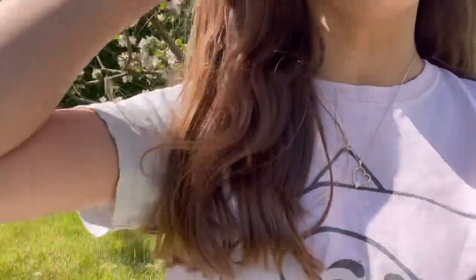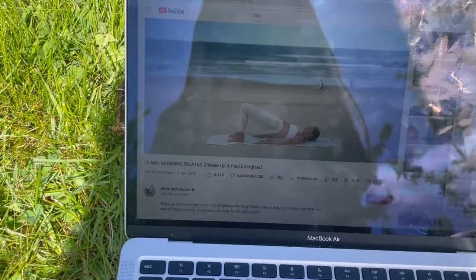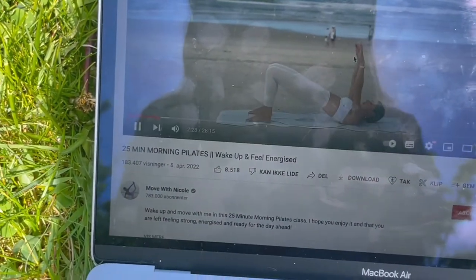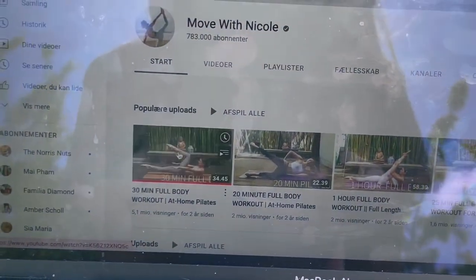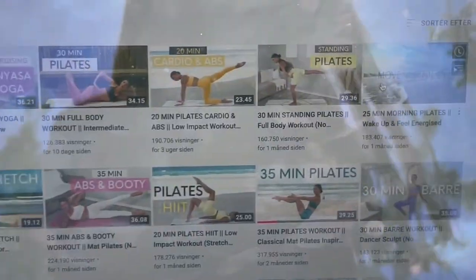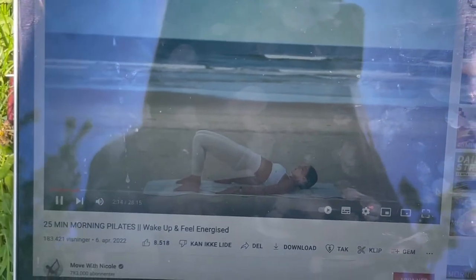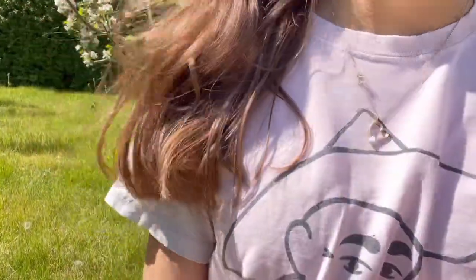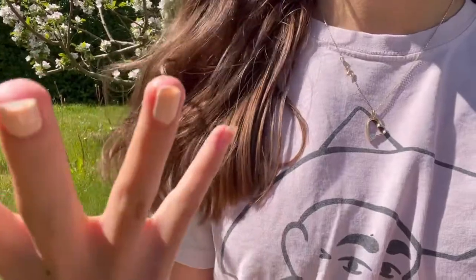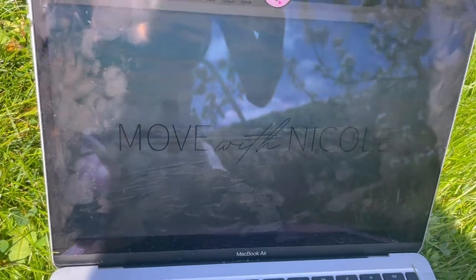I've sat outside because the weather is so nice and I'm gonna do some pilates outside. I'm following a tutorial by Move With Nicole — I've shown you guys this many times. Last time I followed a different one but today I'm doing a new one. My MacBook only has about eight percent battery so I'll just do this workout until the battery goes out and update you guys. Today's class is a morning pilates class that will leave you feeling energized.